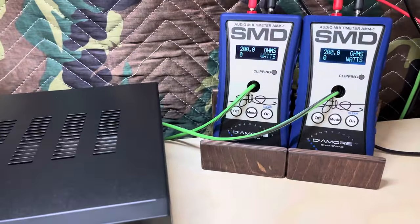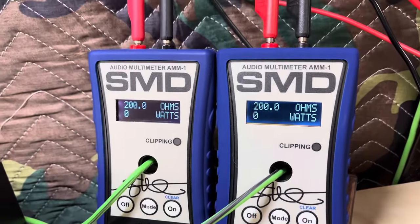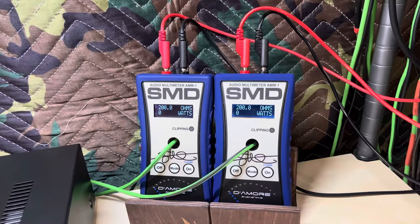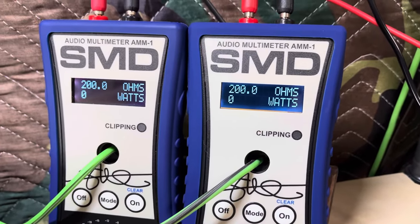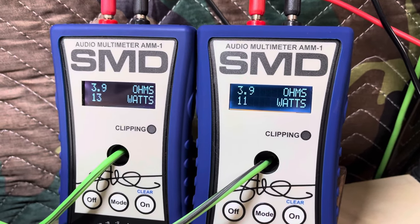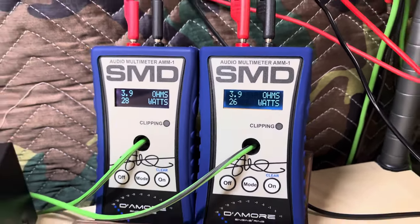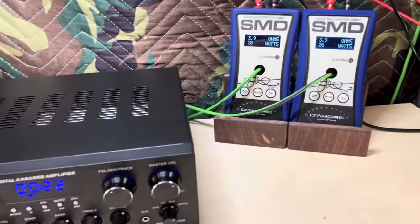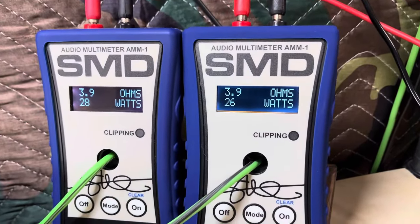We're wired at four ohms now — let's see what this thing is going to do. One kilohertz, four ohms. My very first run ever on two AMM1s gave us the same exact output on both channels — that was really cool to see. Here we go — one kilohertz, wired to four ohms. Oh, 28 and 26 watts! That did come out to 3.9 ohms, but I am wired to four-ohm resistors. How about this little thing doing its RMS power right there?